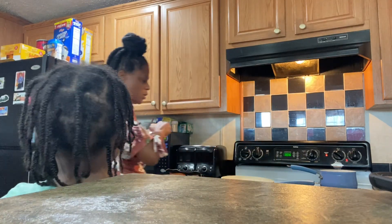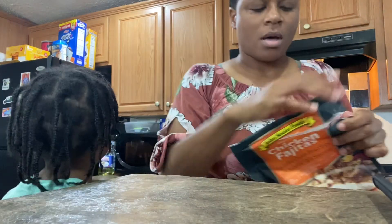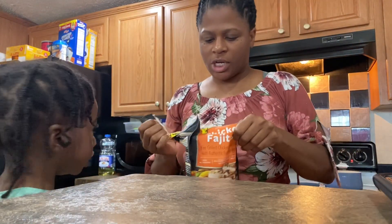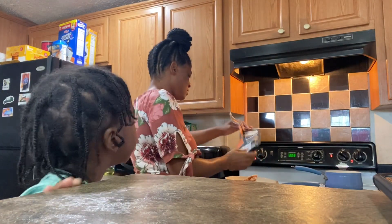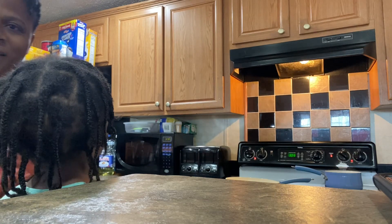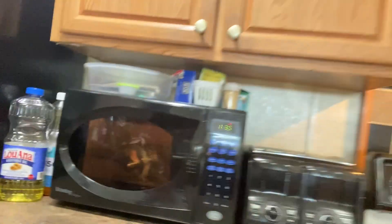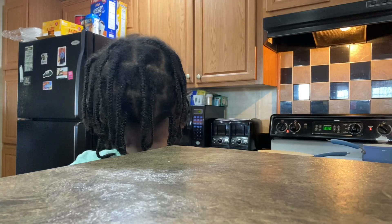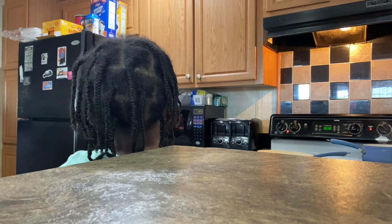We're just gonna pour a little oil in there. I'm opening the bag of the chicken, so I'm gonna put it in here. Oh y'all, that bag got big! Let's see if y'all can see it. Look — y'all see that bag? It ain't popped. It smell good, y'all.